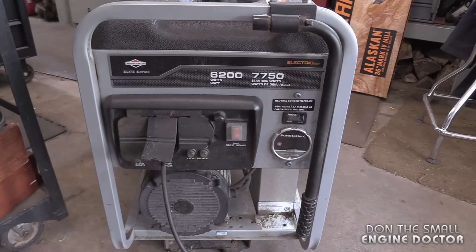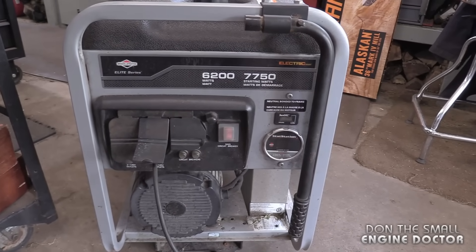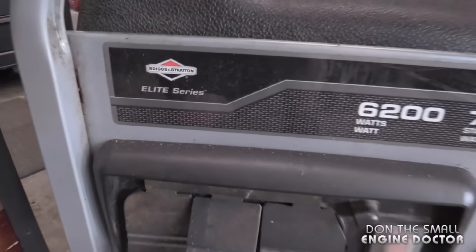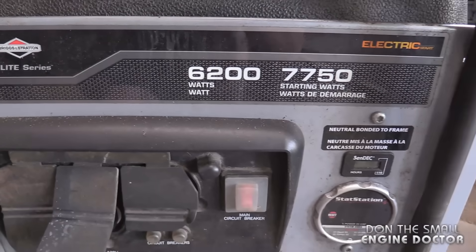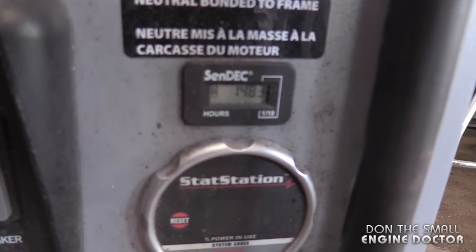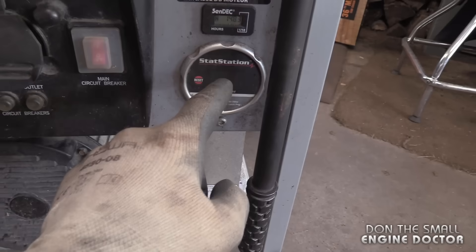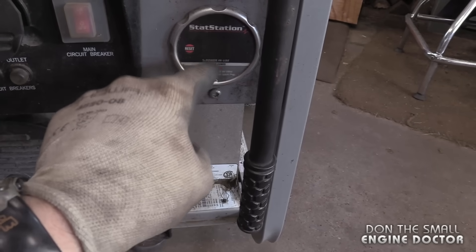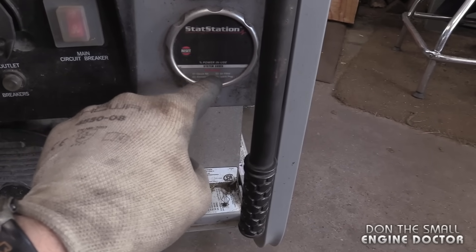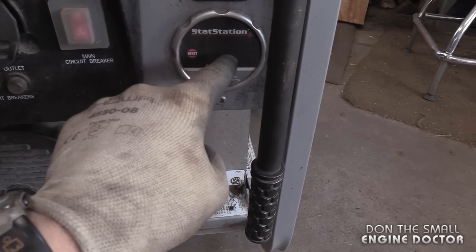So if you do know what's causing this, please comment. Again, it's a Briggs and Stratton Elite Series — here are the specs on it. By the way, this generator only has 148 hours. And if you're wondering what this meter is for, it tells you the percentage of power that you're using. The drill wasn't using enough power so it was reading zero.